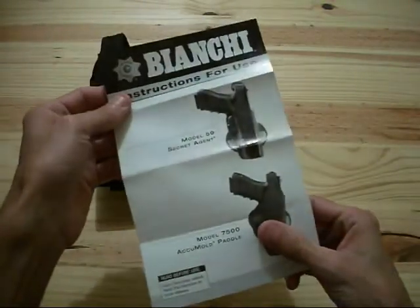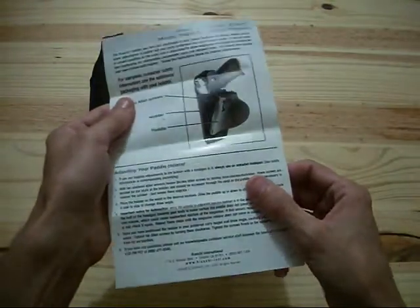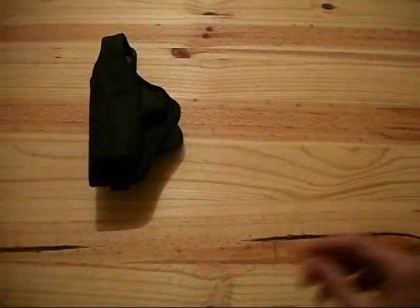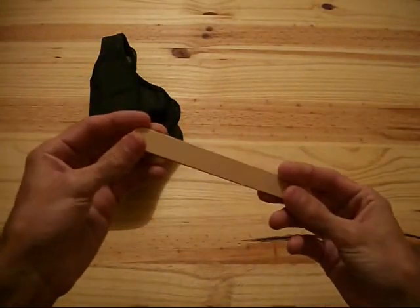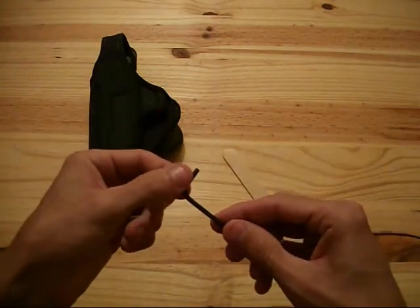Along with that you get your normal instructions. There are a couple of different models listed with instructions for use. They also give you a little wooden tongue depressor — I'll show you what that's for in a minute — and they give you an Allen wrench.